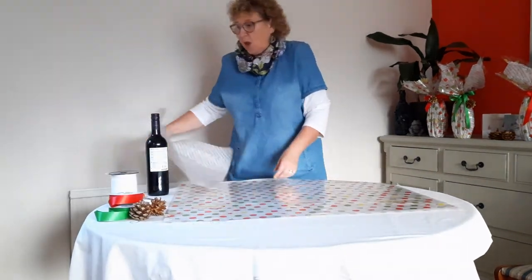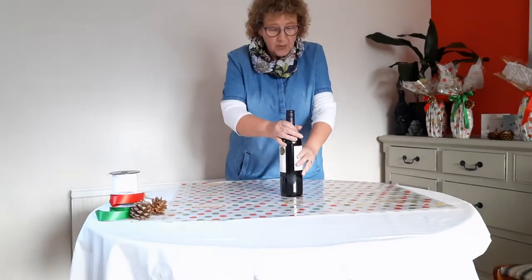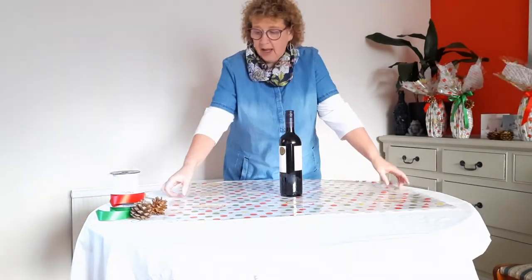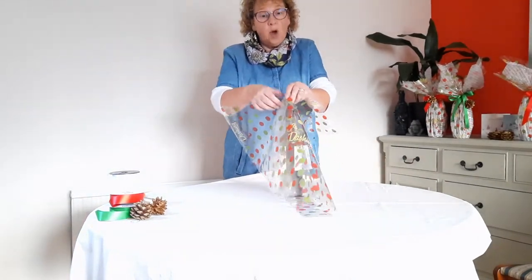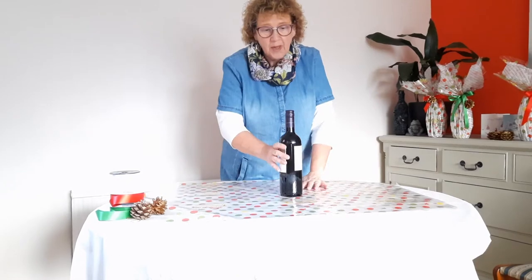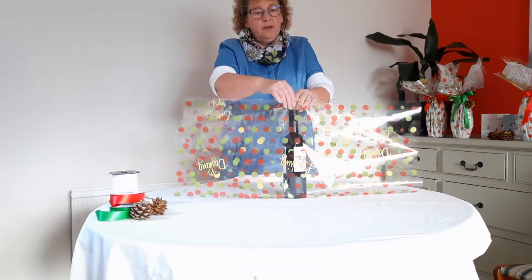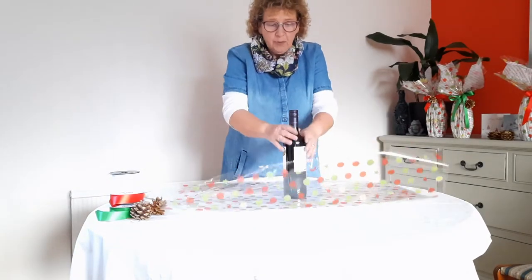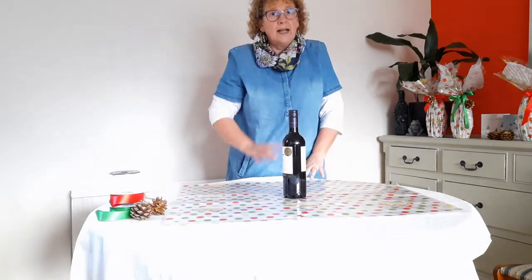First of all we need to establish how much cellophane we need. We need enough cellophane so that when you put your bottle in the middle it goes roughly about two centimeters or an inch over the top — no more than that — and the same at the back and the foot. That measures around, for an ordinary bottle of wine, about 70 centimeters if you want an exact measurement.